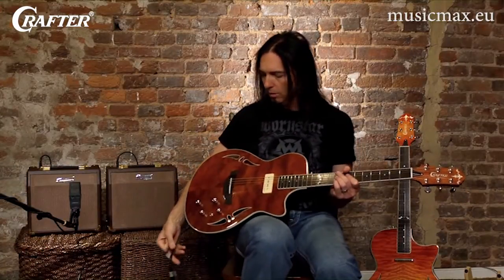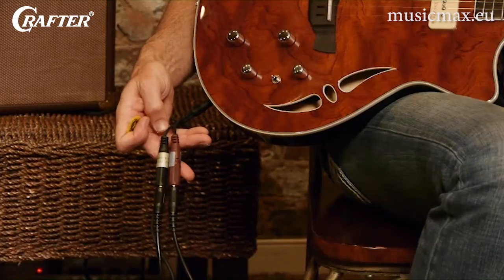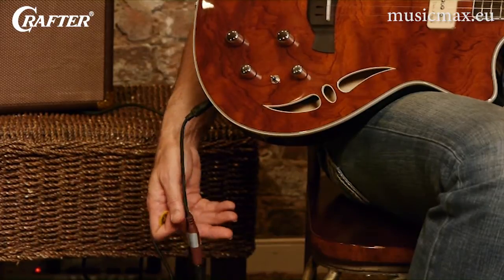Or, using a split Y cable like this one, you can run the sound of each pickup to its own amplifier. For example, you may want to run the electric pickup to your electric guitar amplifier and then send the acoustic pickup signal through a direct box or into your PA system or acoustic amp.